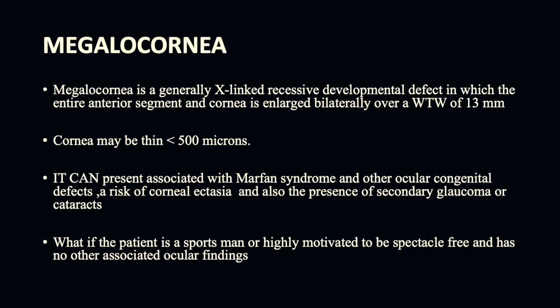Megalocornea is a generally X-linked recessive developmental defect in which the entire anterior segment and cornea is enlarged bilaterally, with a white-to-white of over 13 mm and a thin cornea. It can present with other ocular congenital defects.